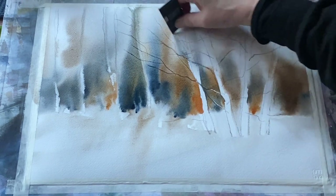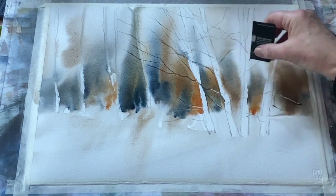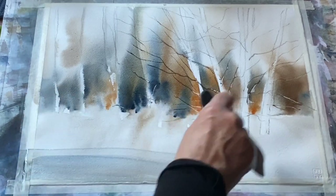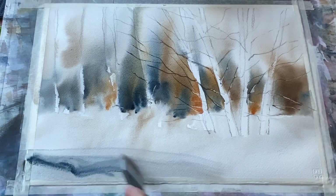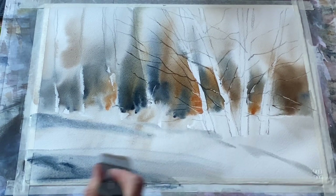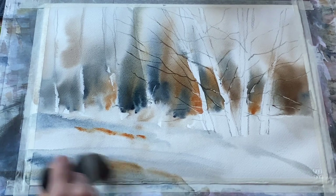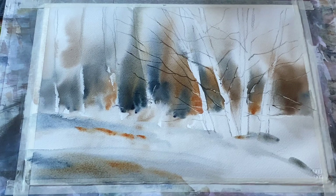This is the corner of a plastic store card and I'm dragging it through the damp paint to start off some branches. I'll paint in some branches with Payne's grey later, but for now I'm using the card. You can use a palette knife, your fingernail, or the end of a paintbrush — anything to drag through and part the paint, creating paler or darker marks where you scratch the paper and the paint flows in. It gives a good starting point for branches, with similar colours flowing across the page.